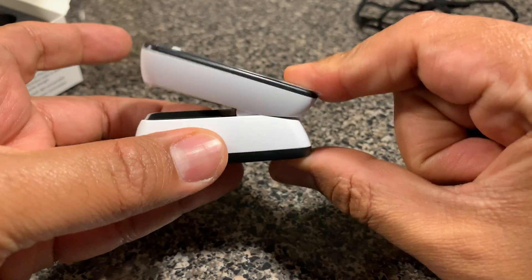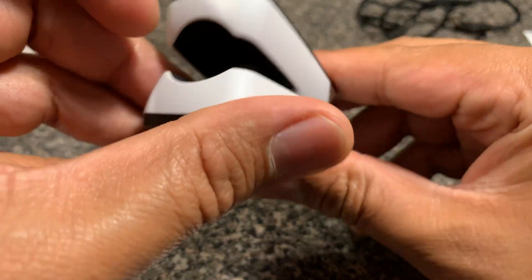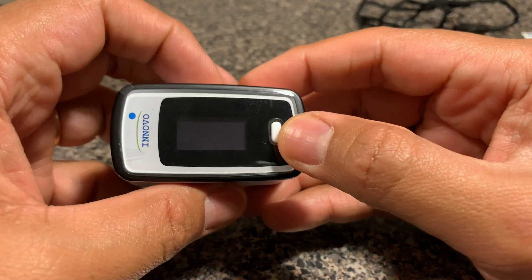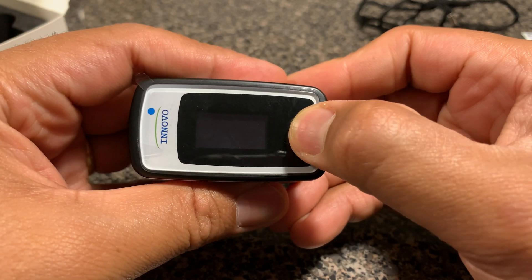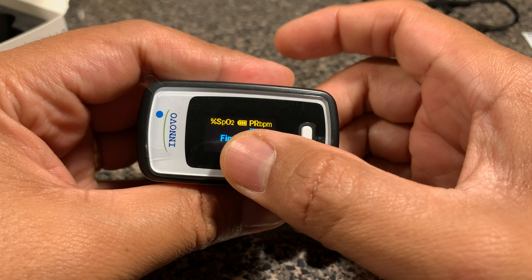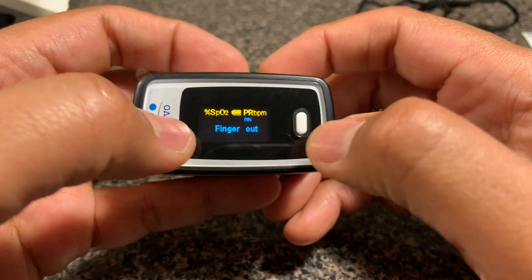It's a clip-type function, so all you do is press here and slide your finger in to take a read. There's a foam-type soft material inside. Now that the batteries are in, if I click this button it shows that the finger is out — obviously nothing is inside. It shows how much battery is left, and the screen turns off very quickly, about three seconds after activation, displaying SpO2.